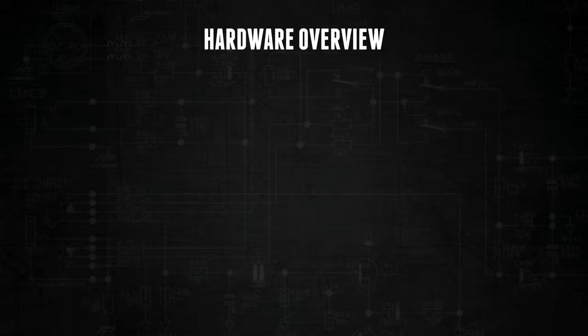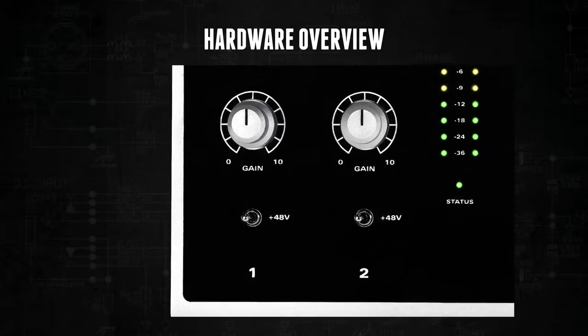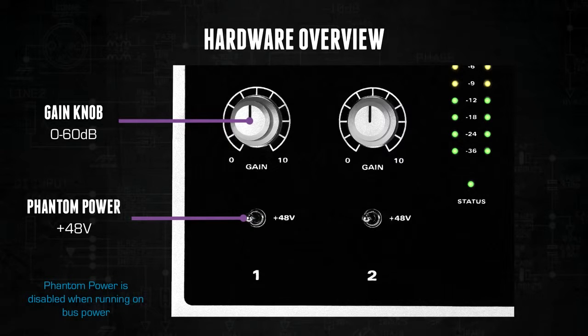Now to go over the hardware features. Both of ID14's preamps have individual gain knobs and full 48 volt phantom power toggle switches. It is worth noting that because of power restrictions over USB and the requirements of the high quality mic pres and converters, phantom power is only enabled when using the 12 volt power supply.